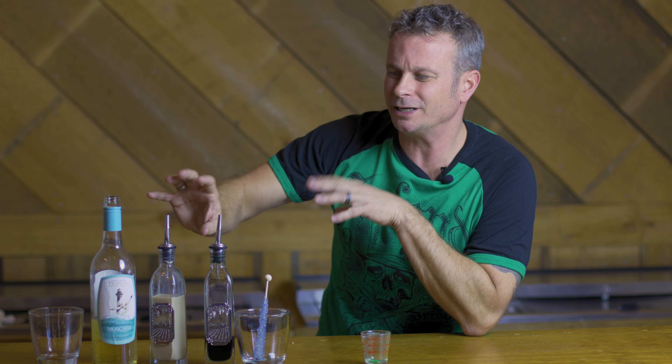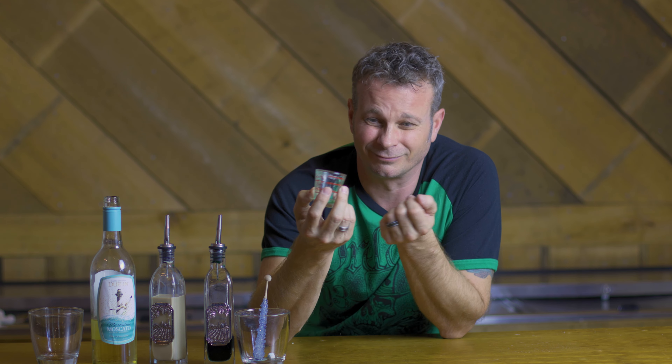That crème de menthe and your Muscadine Moscato blended together with that Irish cream — you really taste that Moscato in there, and with that mint it blends so well together. It's almost like a cream mint candy. That's exactly what this tastes like. This thing is awesome, you guys got to try this. Bring your friends over. Thank you guys for joining us. We'll see you on the other side. This is Frank, and I am out.